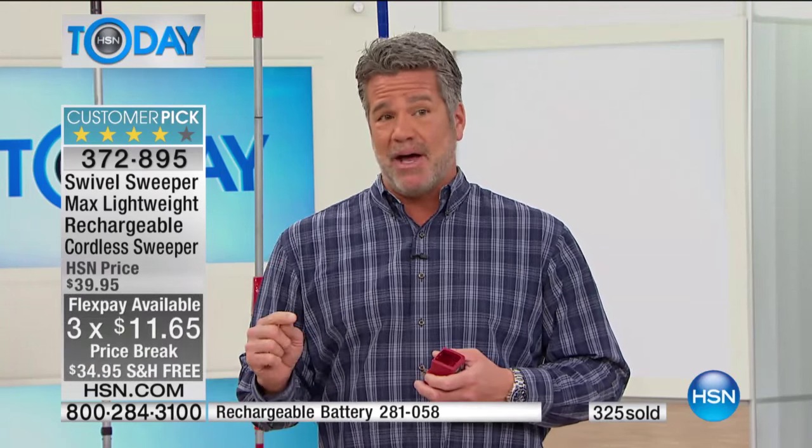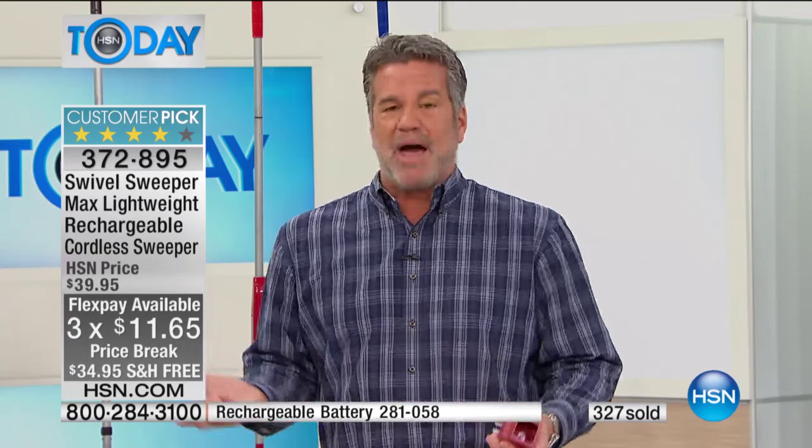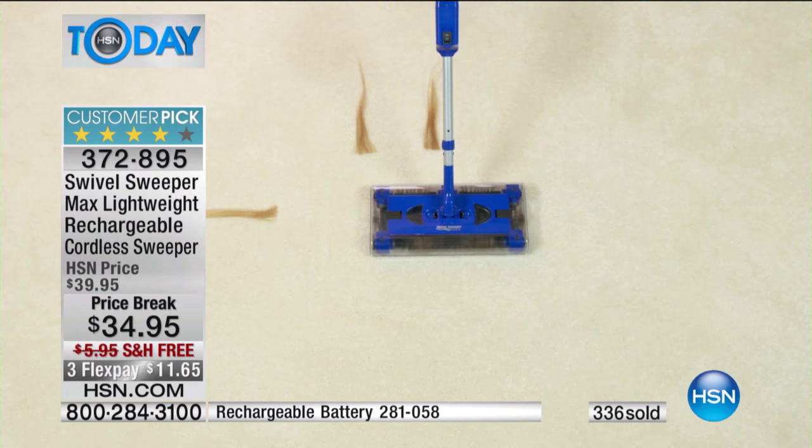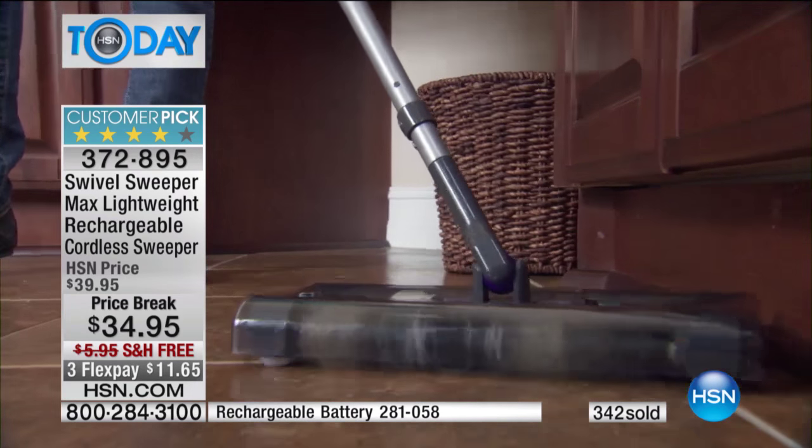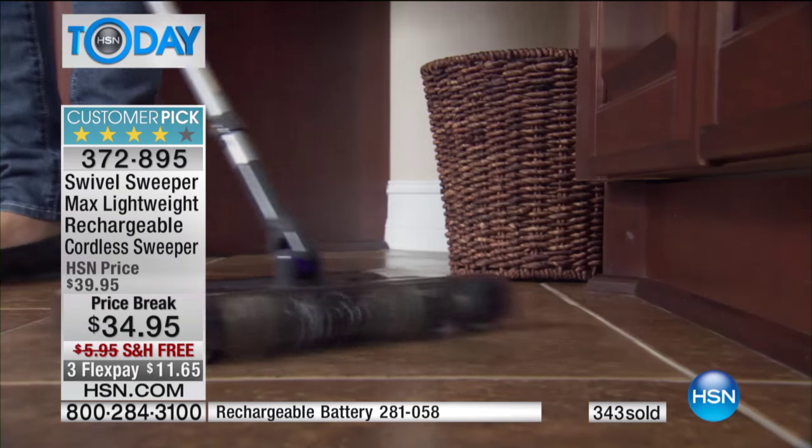You've probably seen this in retail stores at a more expensive price. We have the exclusive model here — the exclusive colors of purple, red, and blue only available at HSN. Get a backup battery — it's only $20. I own this machine and at first I didn't buy a backup, so I'd be caught off guard when the battery died. Most people ordering today are getting the extra battery. We only brought 10,000 units in, so grab this while you can.